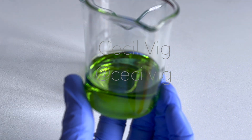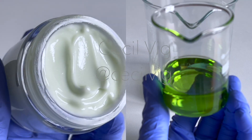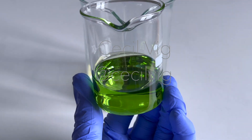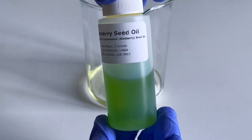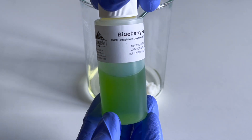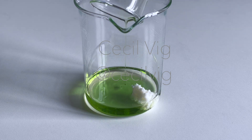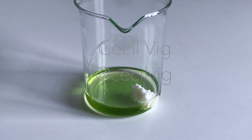I add the blueberry seed oil. This blueberry seed oil with its unusual color is what gave my body cream a slightly pastel greenish color. Blueberry seed oil has antioxidant properties. It is a rich source of tocopherols, carotenoids, and natural antioxidants. It reduces signs of aging, improves skin tone, fights acne, moisturizes dry skin, helps to prevent premature aging, reduces the appearance of pores, has anti-inflammatory properties, and helps to restore the skin's natural barrier.